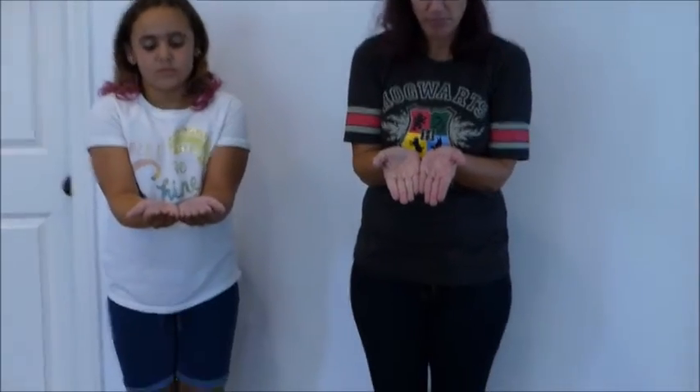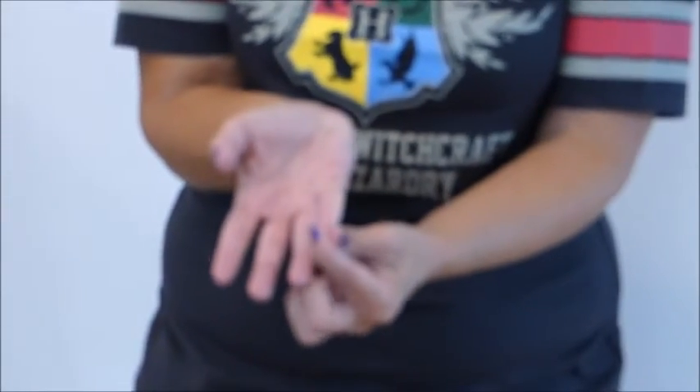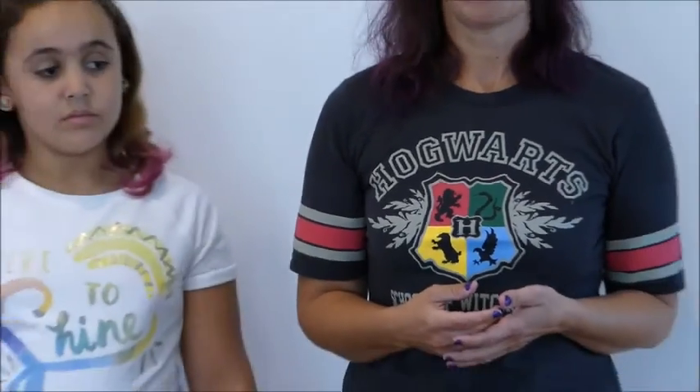Next up is bent pinky. Put your palms together like so. At this joint in my pinky fingers, they're straight — my pinkies don't bend out. A lot of people have that bent joint so the tips of their pinky fingers would kind of bend away from each other, but mine are straight. How are yours, Sophia? Mine are straight too.